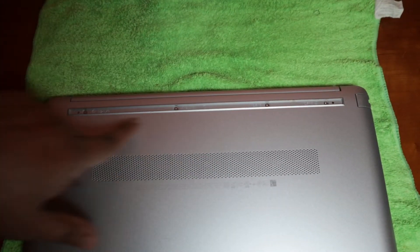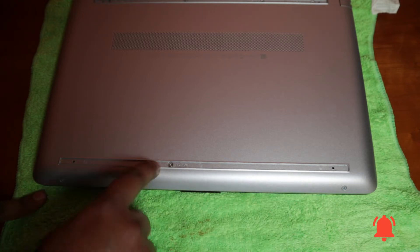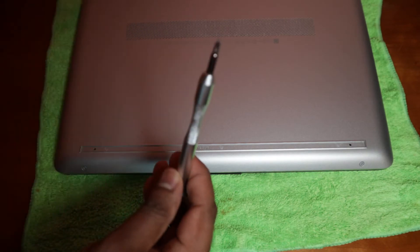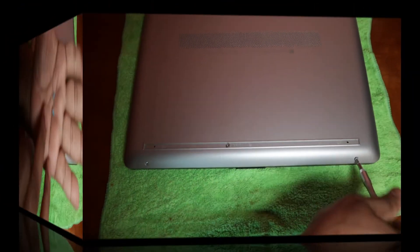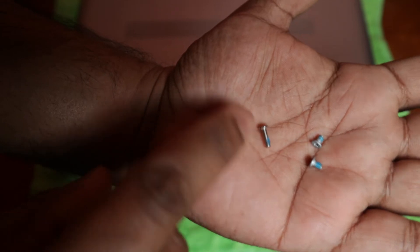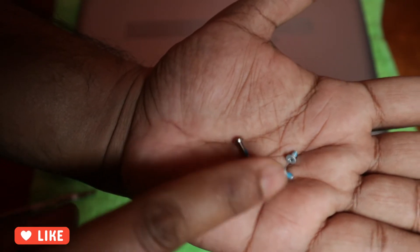There are four screws on top, two screws on the side, and one under each rubber piece. I'll be using a small star screwdriver. The bottom screws are really small, while the ones under the rubber are a little bit bigger, so when you put it back you need to make sure you put the right screws in the right places.